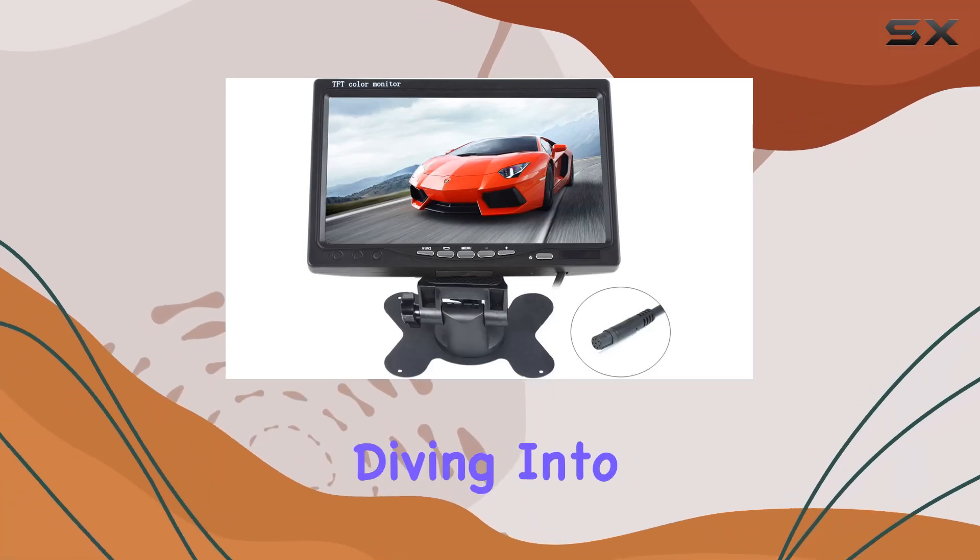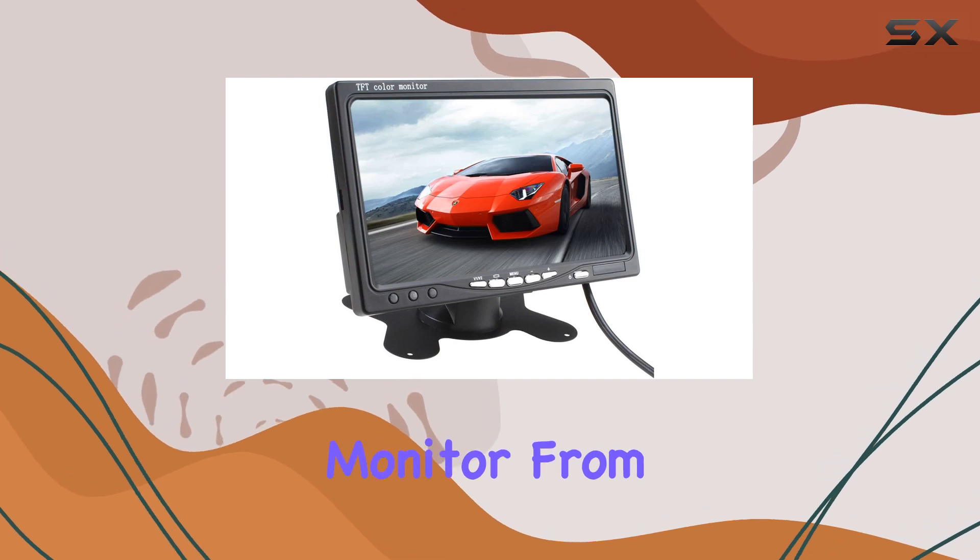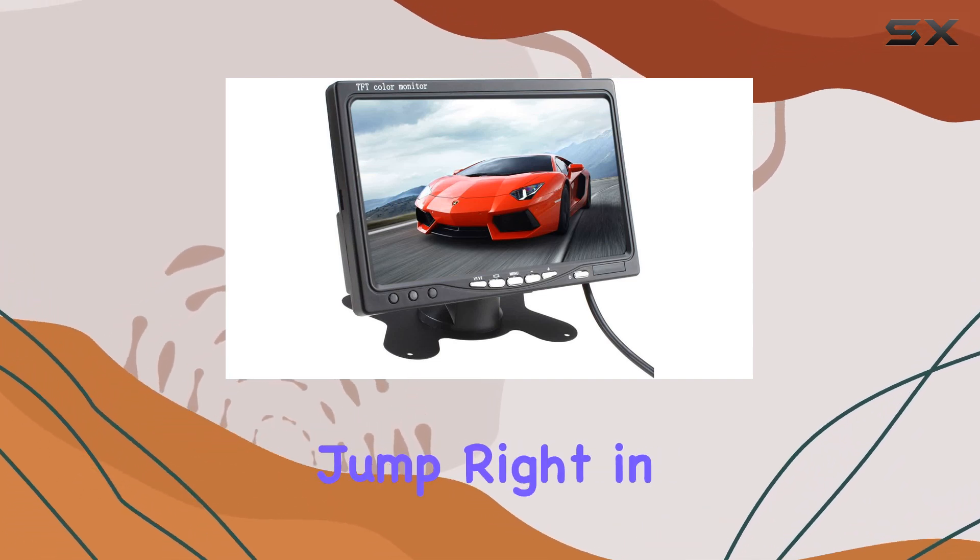Hey everyone, today we're diving into the world of rearview monitors with the 7-inch TFT LCD car monitor from Kassiandi. Let's jump right in.